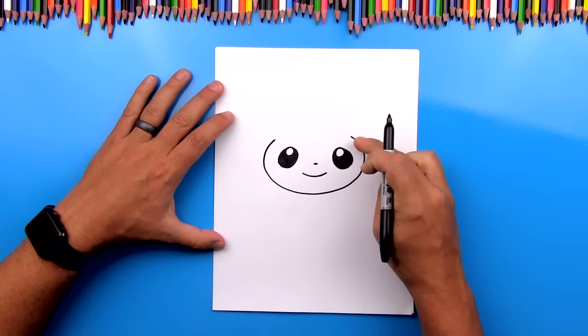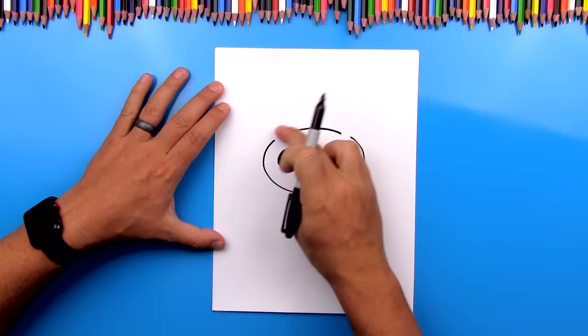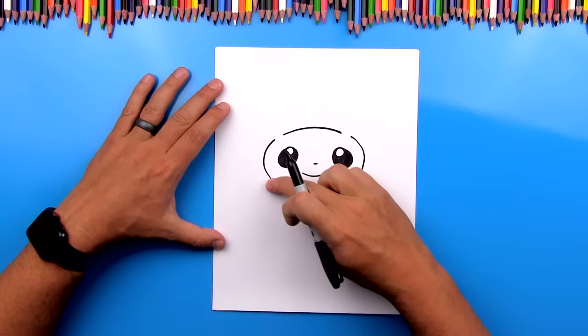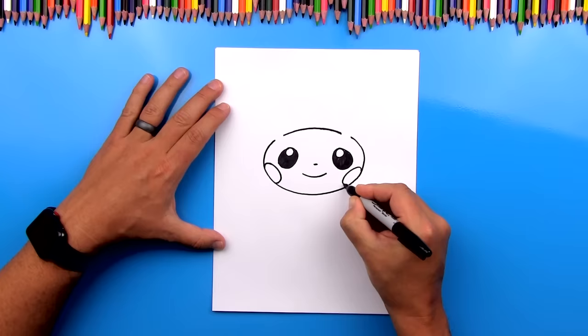Now we can draw the top of his head. We're going to leave a little gap on each side and complete the shape, so the whole thing should look like a big giant oval. Now we can draw his cheeks — we're going to draw two more ovals pointing out. We're going to draw one oval touching the side of his cheek and draw the same oval on the other side aimed the other direction.